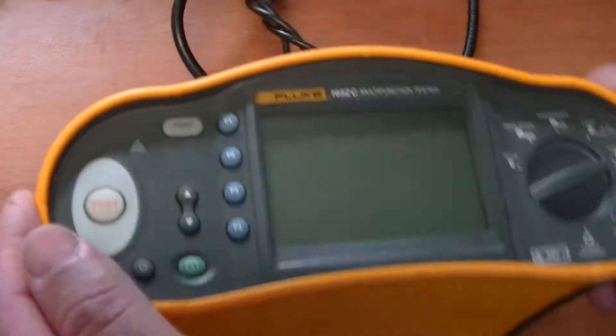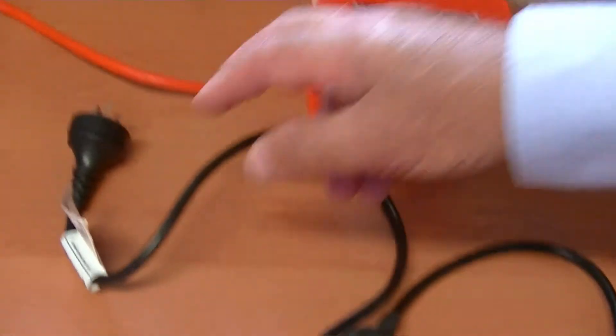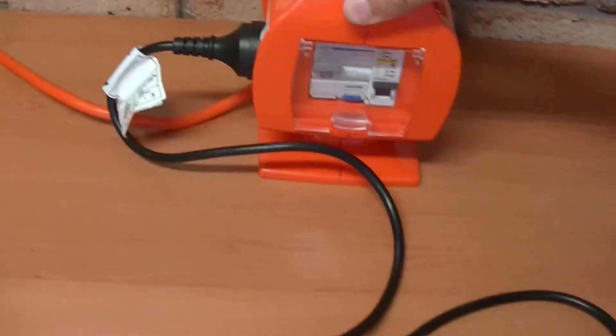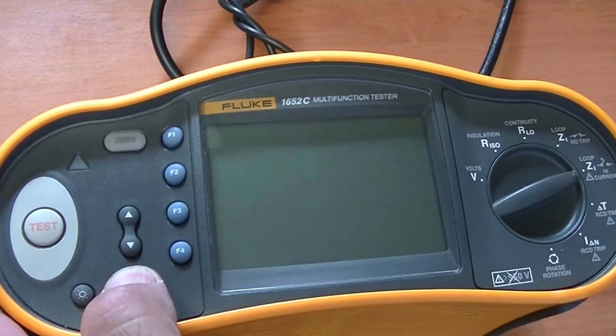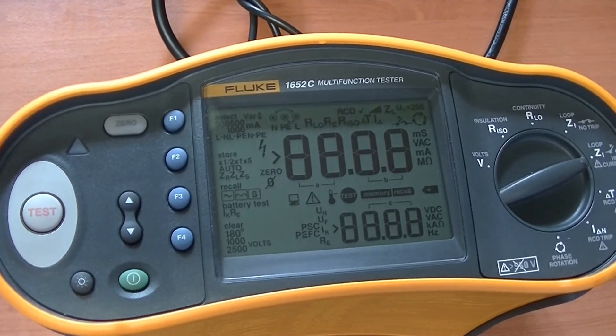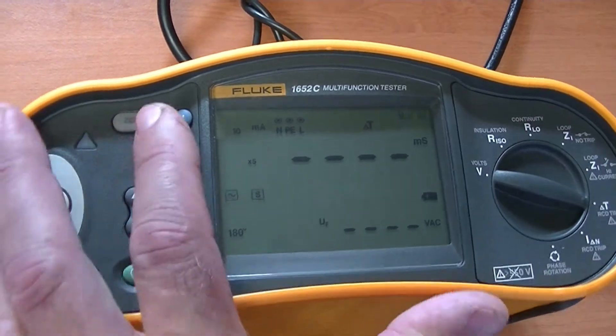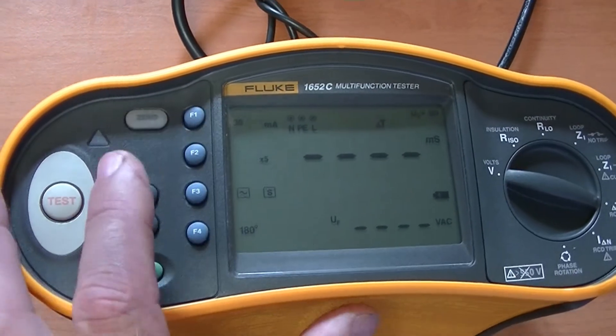We plug the lead into the tester and then plug the tester into this socket outlet board with the RCD that we will test. First, we turn the tester on and onto the RCD test setting. Next, set the tester to 30 milliamps, as this is a 30 milliamp RCD.